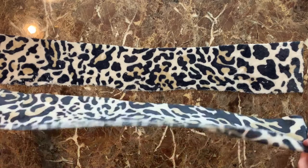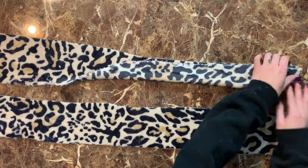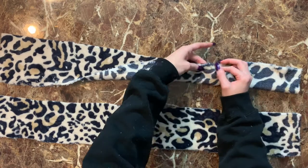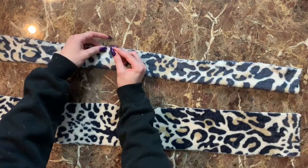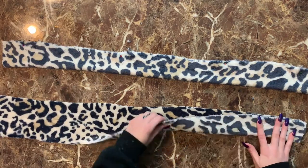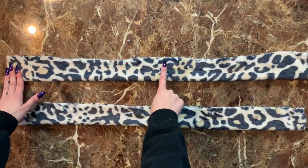Now we're going to work on the straps. Flip the straps in half so that the right sides are facing together, pin them down, and sew straight stitches down each one.